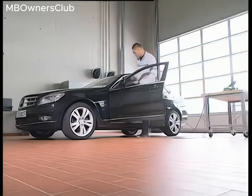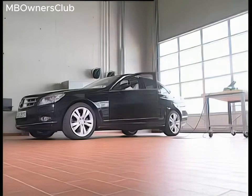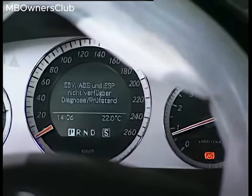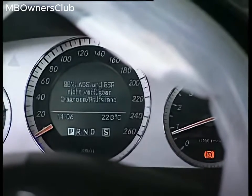Get into the vehicle and start the engine. The ABS indicator lamp should now light up; however, the ESP warning lamp should not.